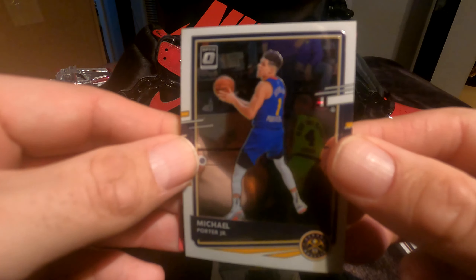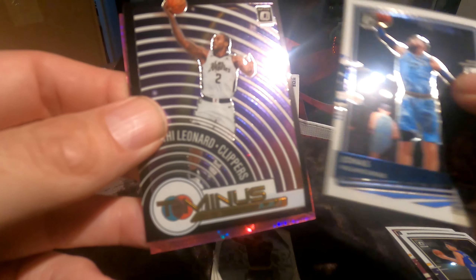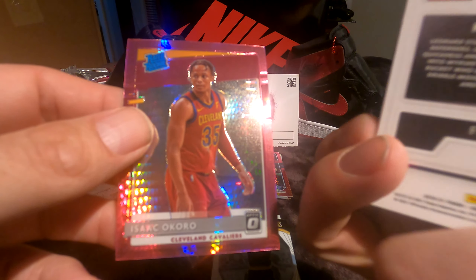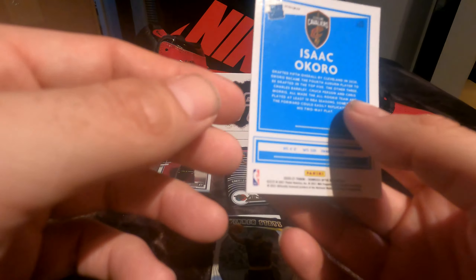On to the next pack: Michael Porter Jr., Jonas Valanciunas, Kawhi Leonard, and Isaac Okoro rookie pink.